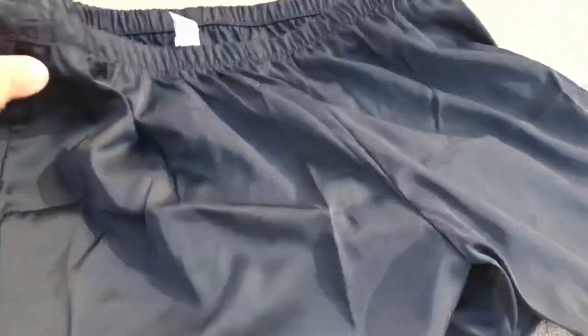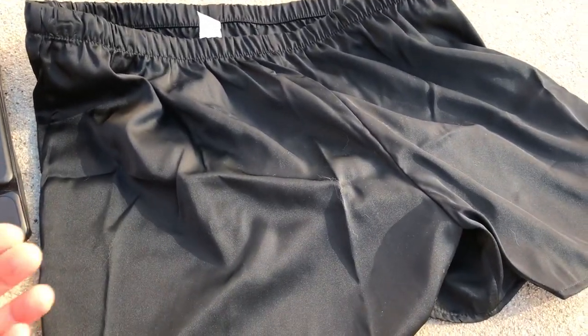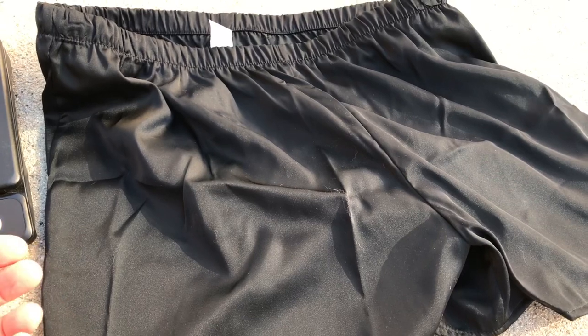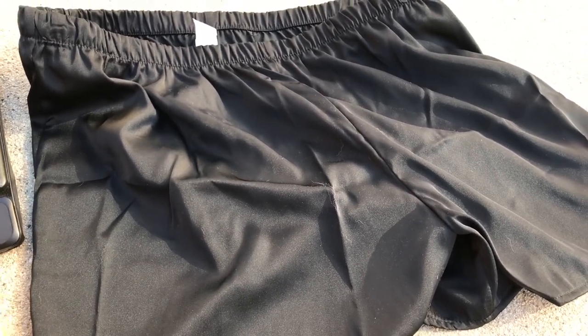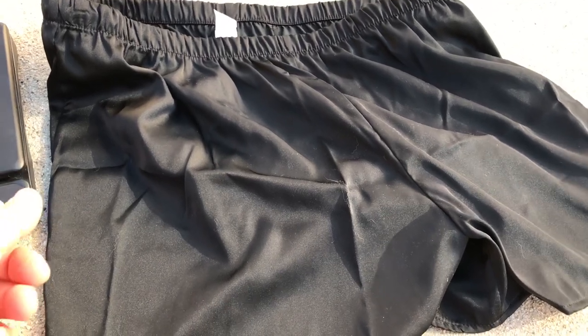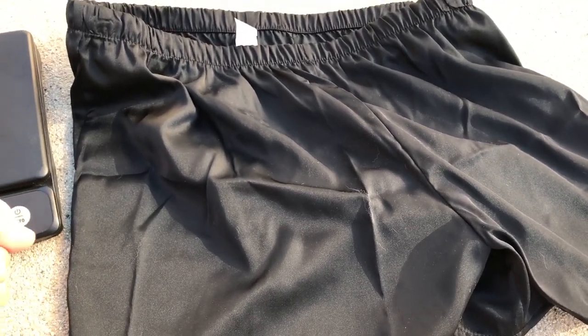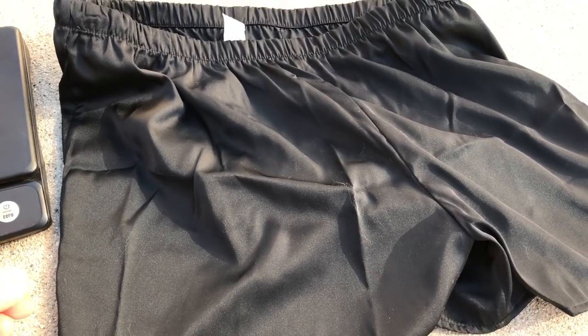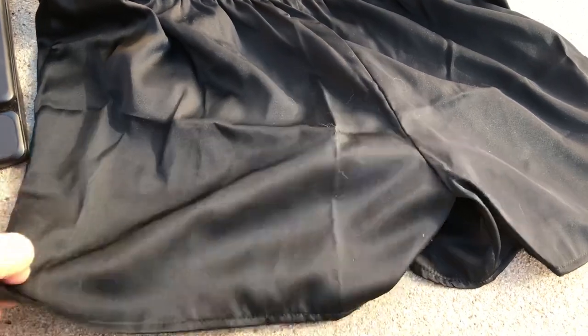You always want to try things on and use them before you go on the trail, because a material might feel awful, pull on you, be uncomfortable, chafe you, or give you a rash. I learned that with one pair of shorts that were light but kind of pulled down on my heavy pack back in 2016. So test out all your materials. That's it for these shorts.